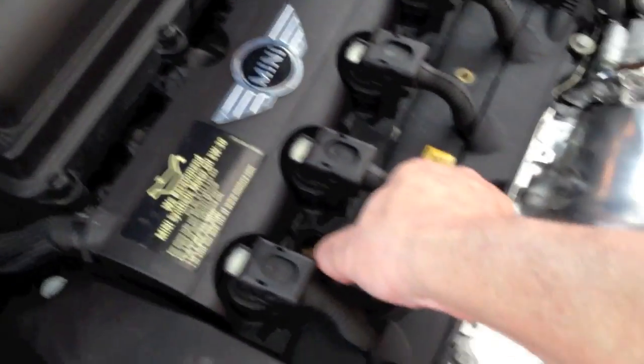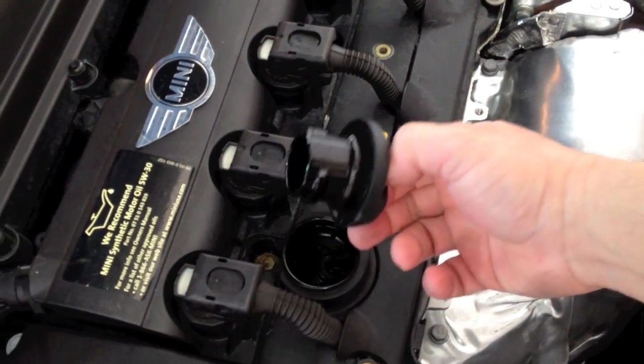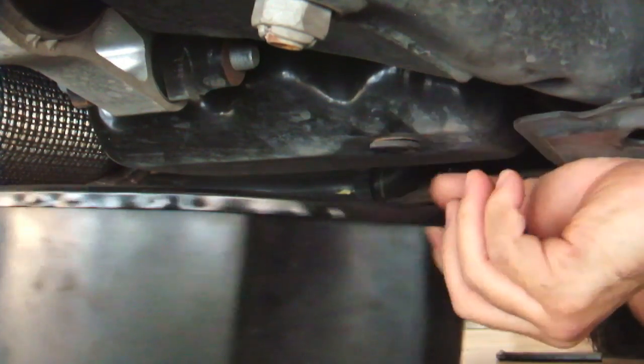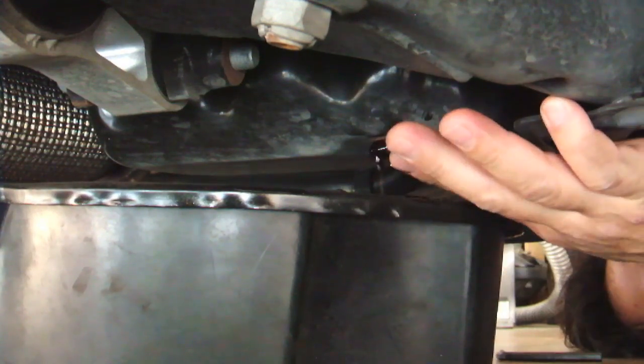First thing I'm going to do is open the oil filler cap. Next, I'll remove the drain plug with an 8mm Allen wrench. The car doesn't need to be lifted. The engine oil pan is on the passenger side of the vehicle.